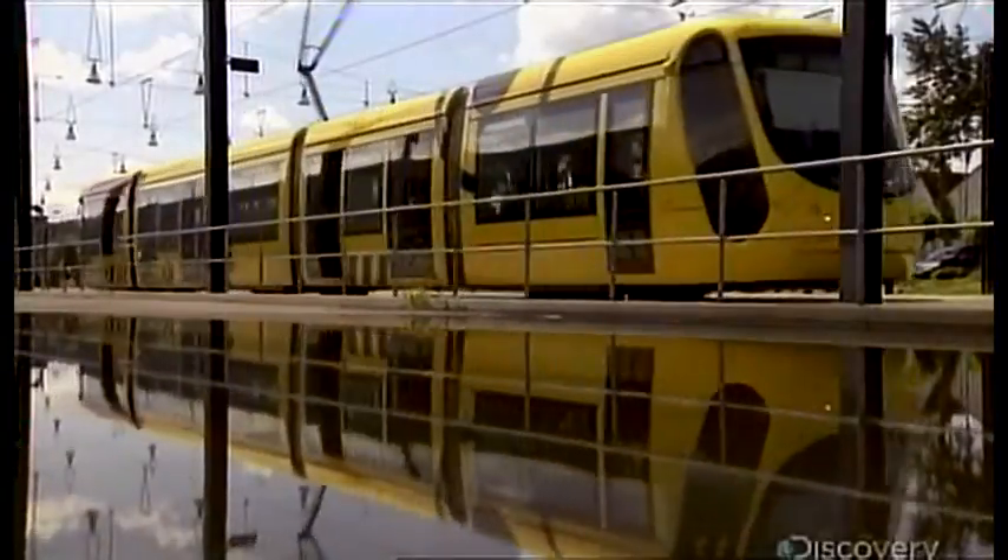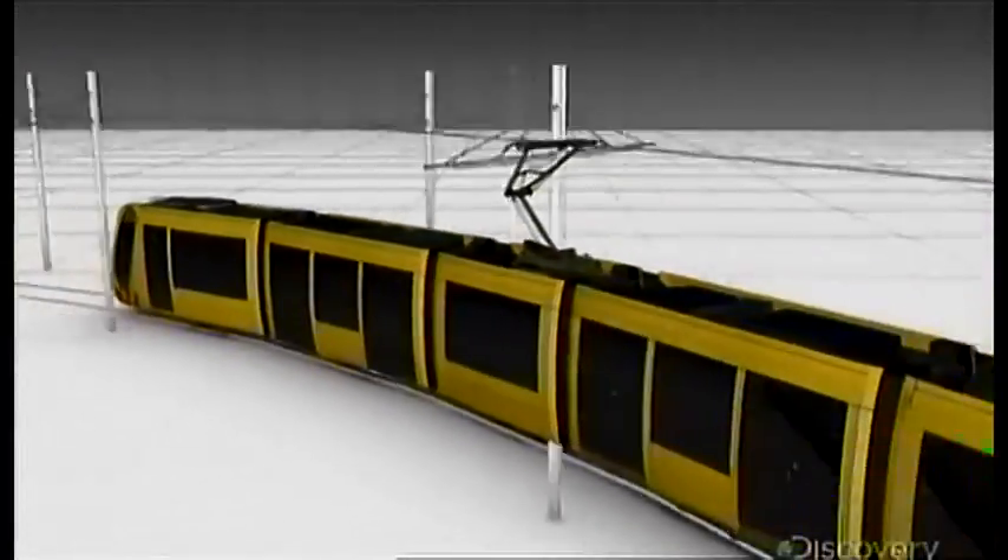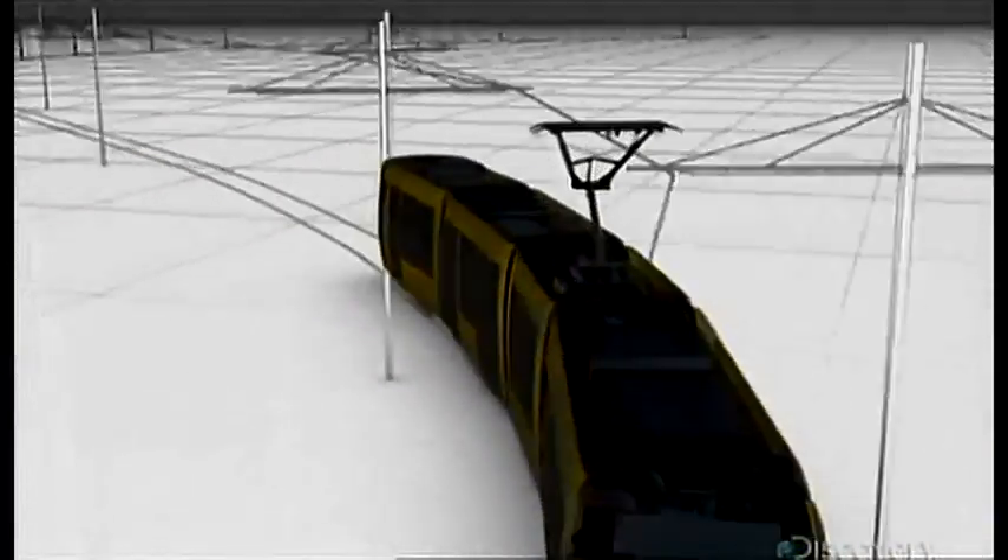Depending where you're from, this is a tram, a trolley, or a streetcar. Whatever you call it, the urban railway is making a comeback.